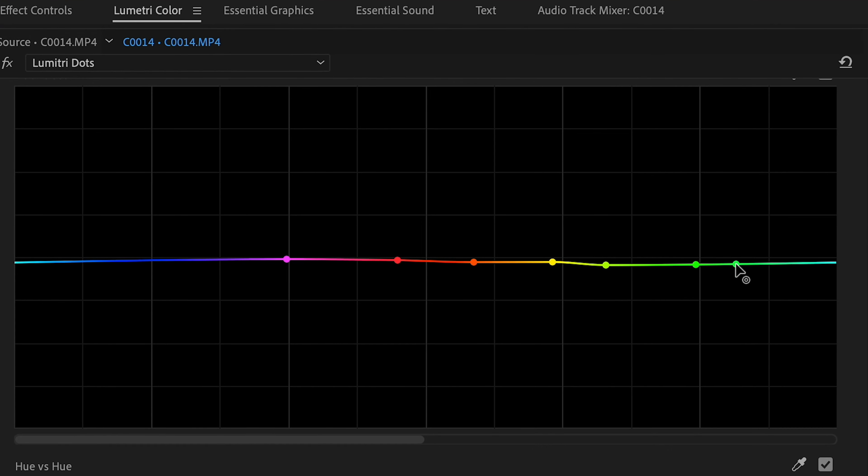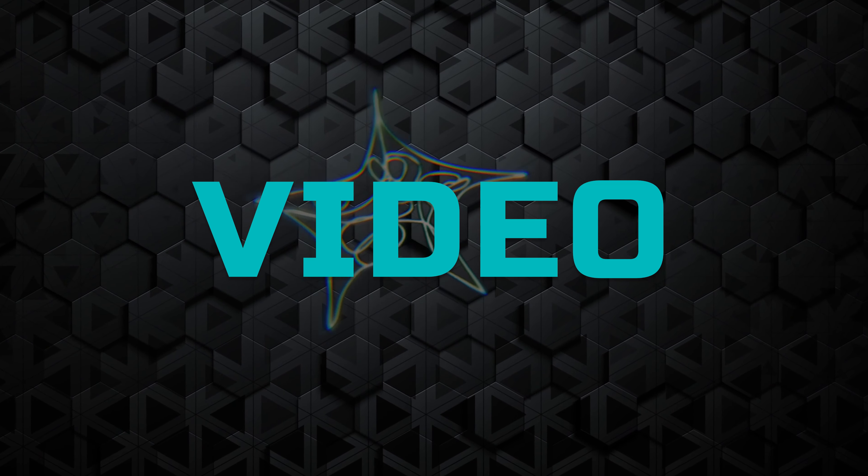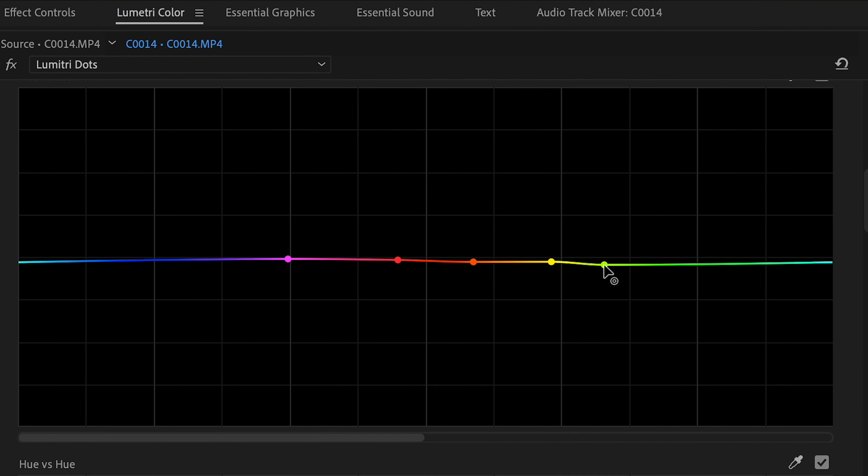Has this ever happened to you? Trying to make fine adjustments to the curves in Premiere Pro, but it just keeps jumping around and messing up your fine color grading. What's up guys? This is probably one of the most frustrating things that happens to me while I'm working — trying to make fine adjustments to colors, but Premiere just thinks, yeah, not today buddy.